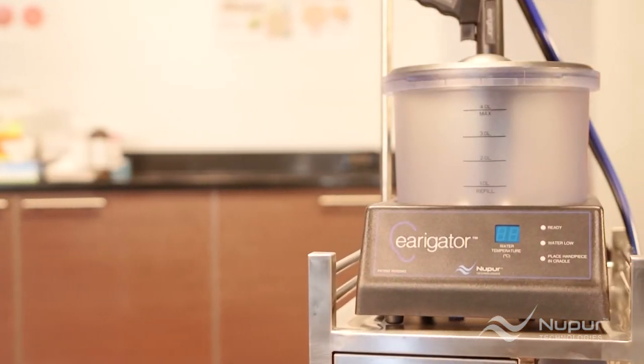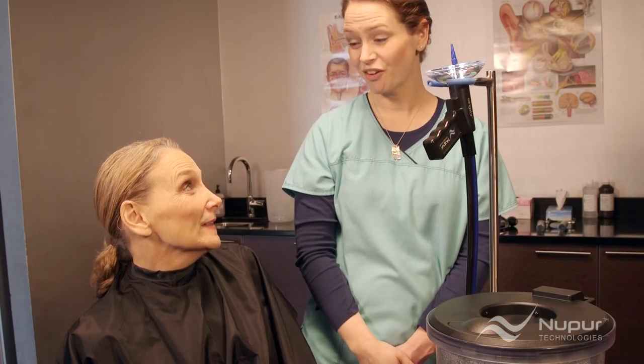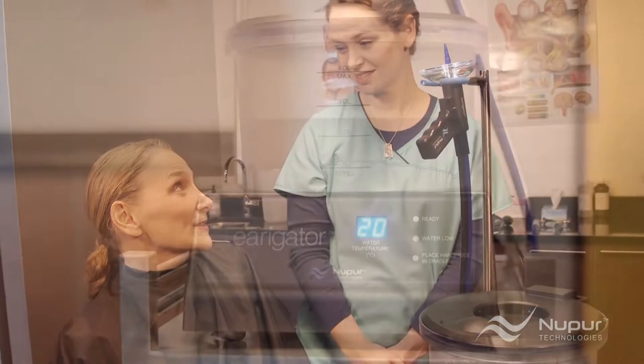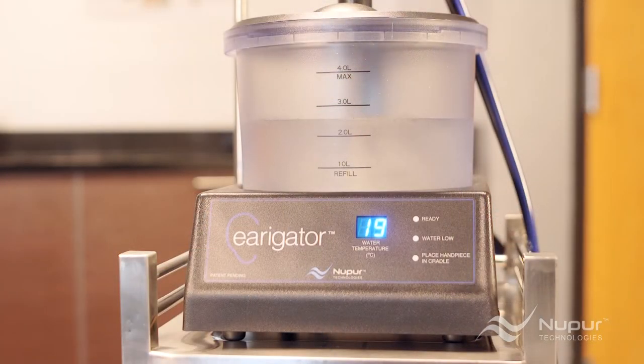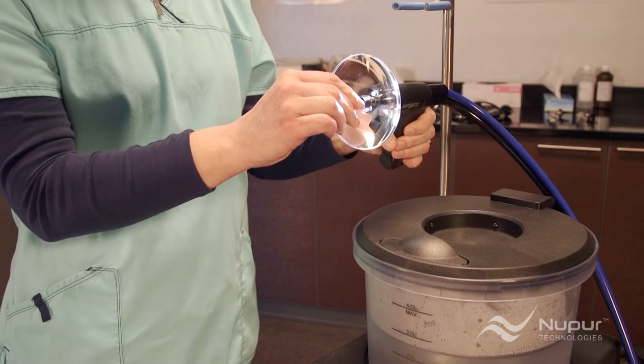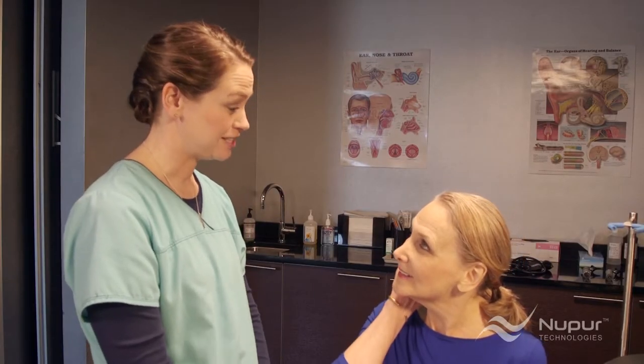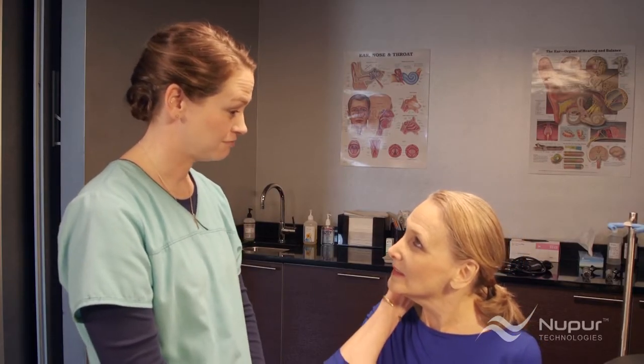It's so safe that with only a few minutes of training and practice, your non-medical personnel can perform the procedure. In this video, you'll learn how to operate the irrigator and use its state-of-the-art technology to quickly remove the patient's earwax. Meet Rachel — she's used the irrigator for over 15 years on more than 10,000 patients, and she's going to help us demonstrate the proper procedure.